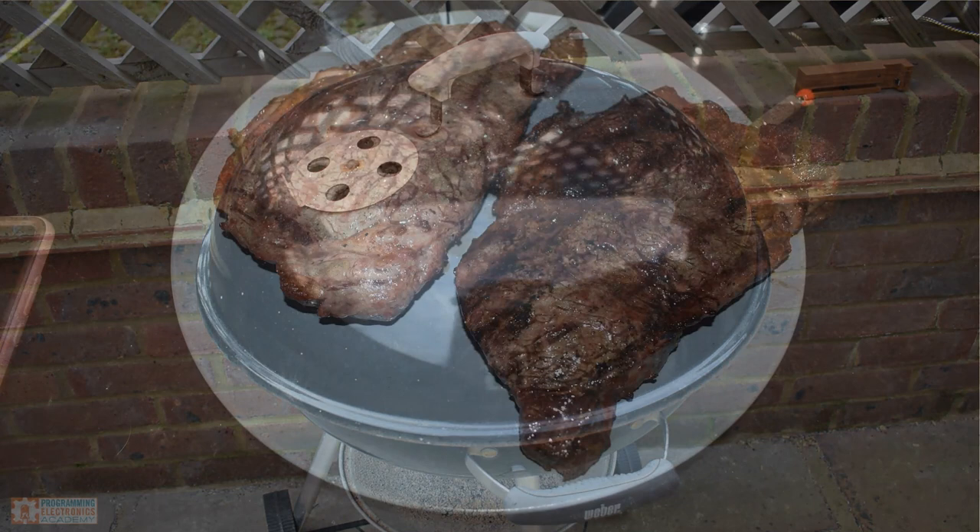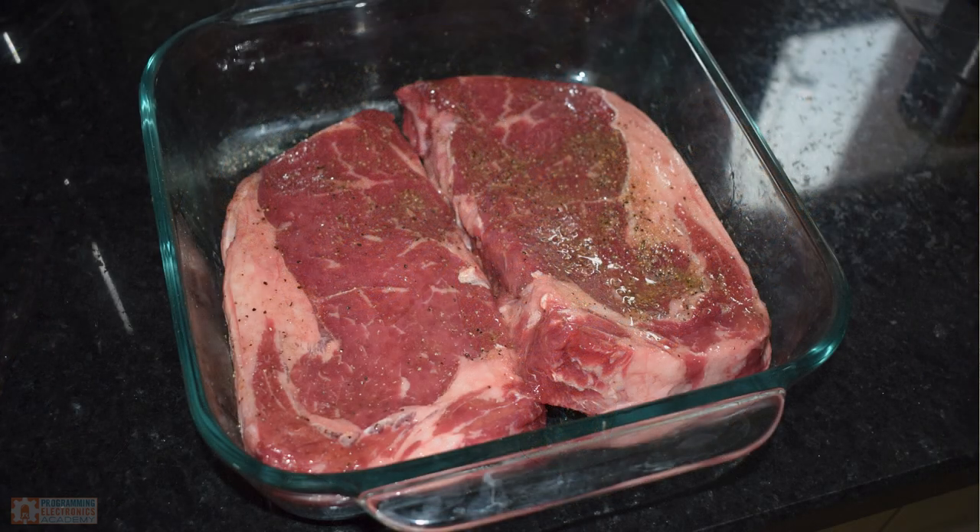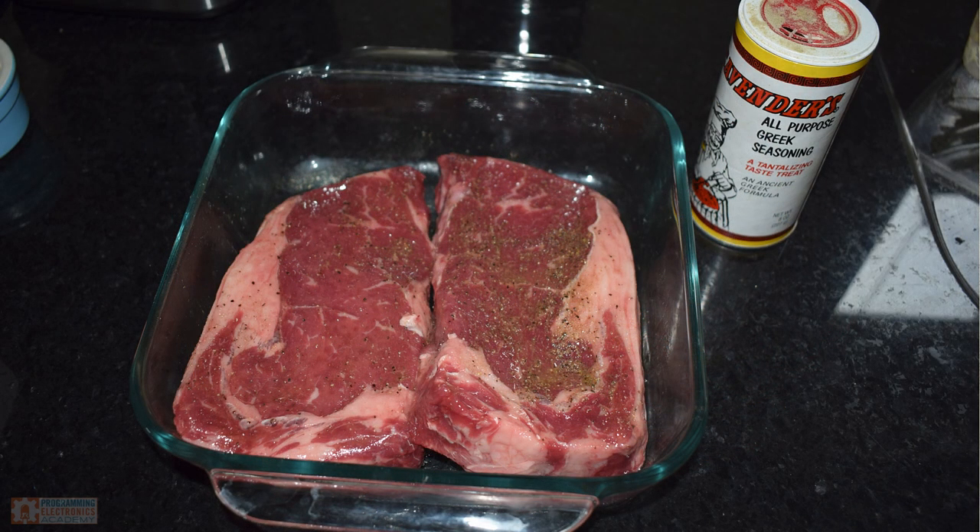The nice thing about the DIY approach is when you've made this thing yourself, you know intimately how it works, which means you can do whatever modifications you want if you want to get more fancy. That's going to be a lot more difficult with something you get off the shelf.